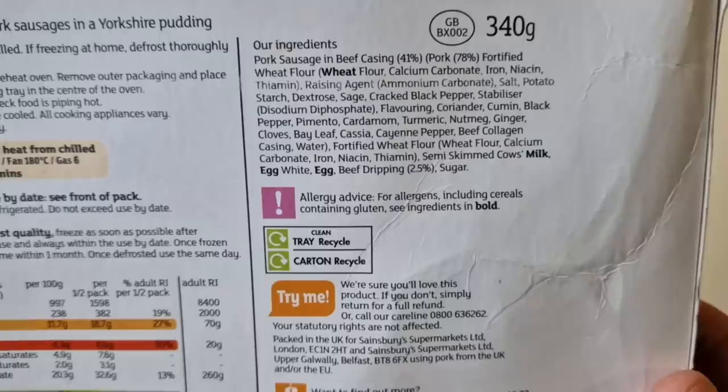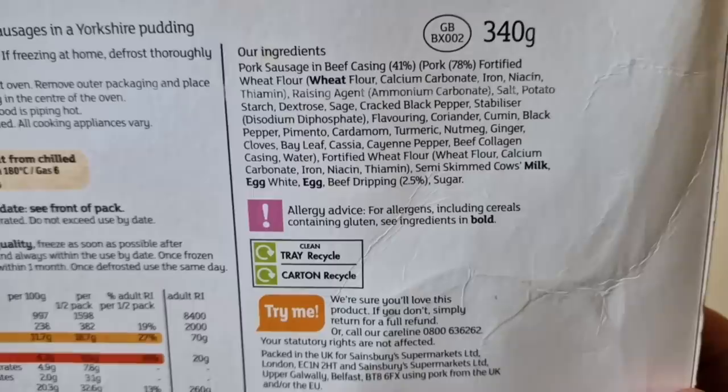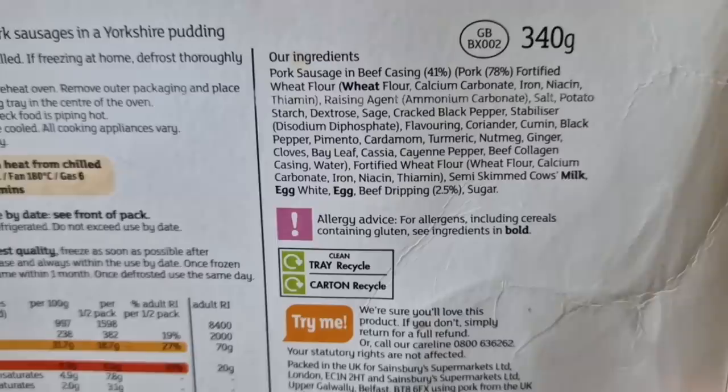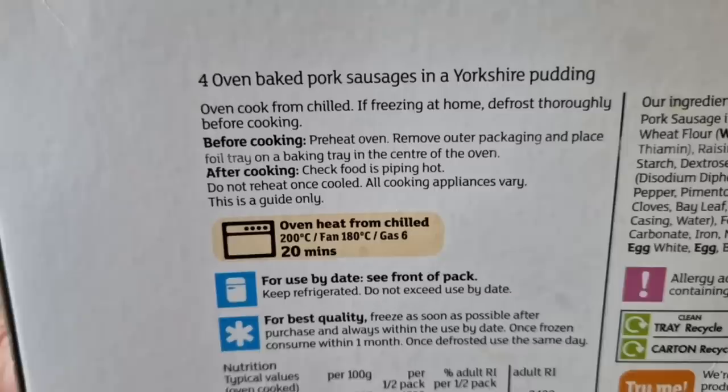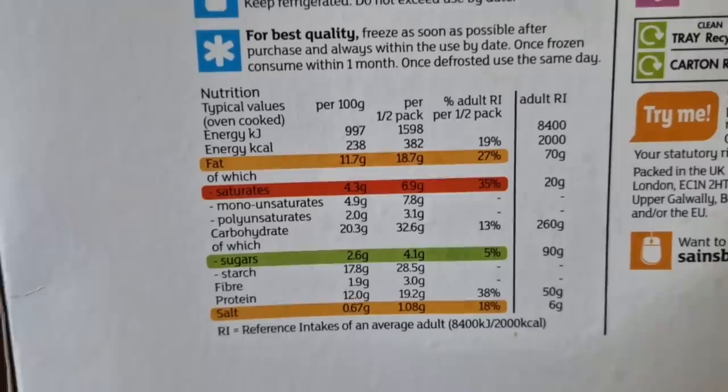Those are the ingredients: pork sausage in beef casing, 41% pork, 78% pork content in the sausage - that's quite good, isn't it? 78%. I think the minimum allowed is 42%, so it's well up from that. Allergens are wheat, egg, and milk. Four oven-baked pork sausages in a Yorkshire pudding. There is nutritional information in more depth if you want to pause that and have a look.